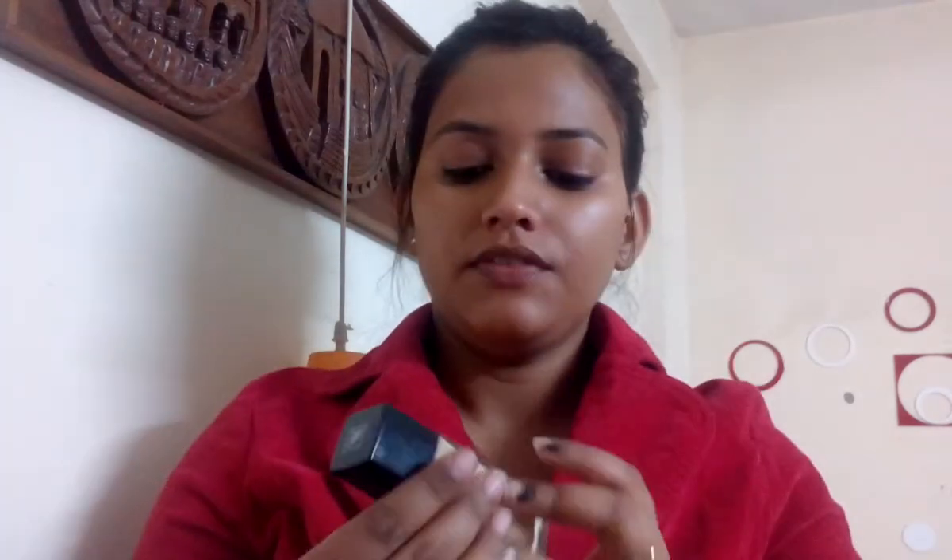It makes my face feel smooth, glowy, and very shiny.